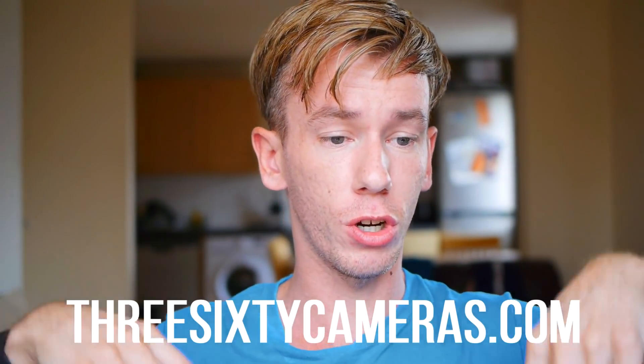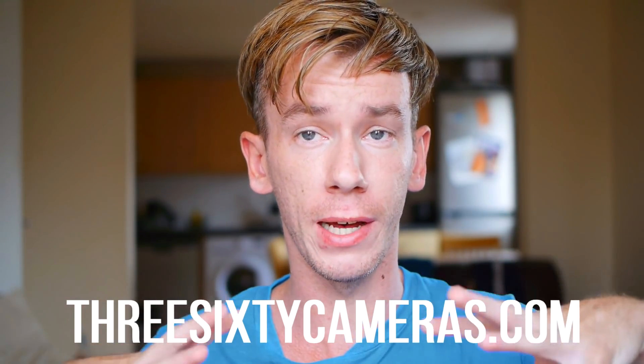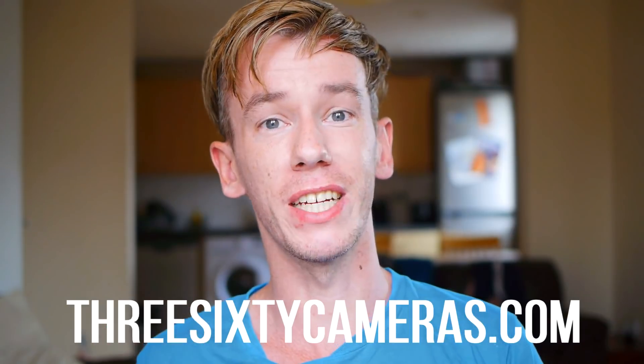I think this camera looks cool and I'll keep you updated when I get more information and when I get the actual camera. In the meantime, follow me on Instagram — I'll be posting news, images, and anything else I get about this camera there. You can also check out my website, 360cameras.com, where I've posted all the specs and the promo video. Feel free to subscribe to this channel if you want to be the first to see footage from this camera. Thanks for watching and I'll see you next time!